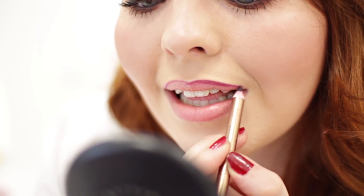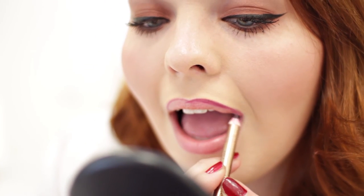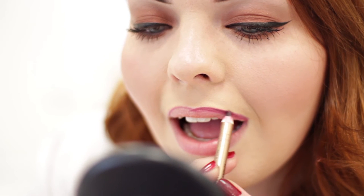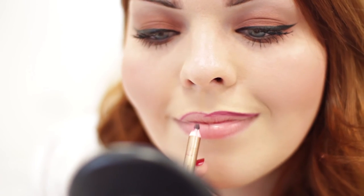To line my lips, I'm using Charlotte Tilbury's Bad Romance Lip Liner. For that classic autumnal look that everybody is raving about, I'm going to be doing a berry, purpley, pinky, reddy lip — kind of covers all bases here.